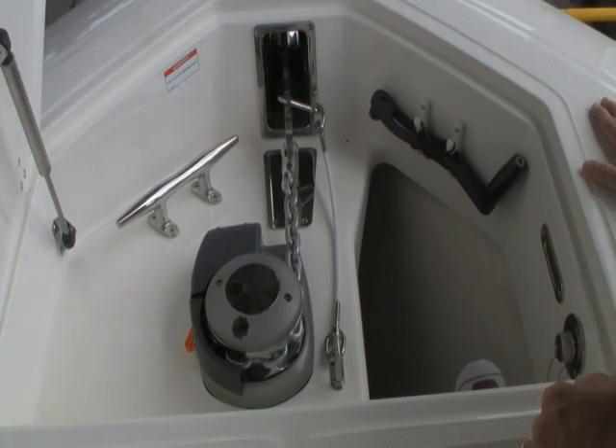There's also a freshwater washdown to wash your anchor, anchor rode, and so on. Thank you. If you have any questions, you can call customer service. That's Doug Wolf — thank you.